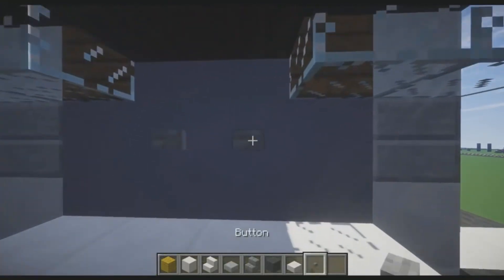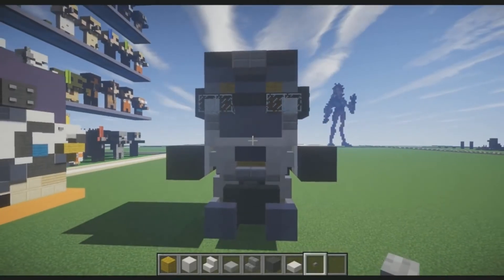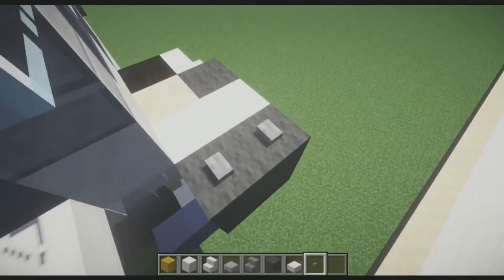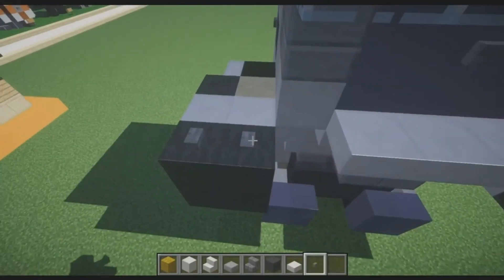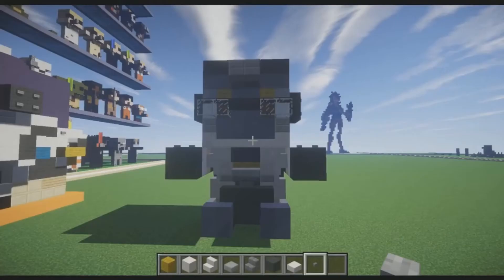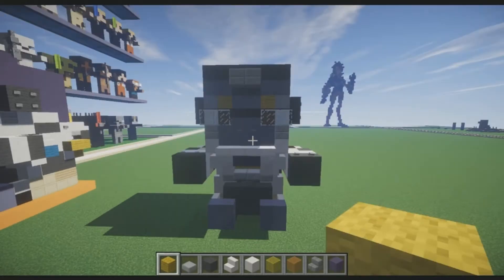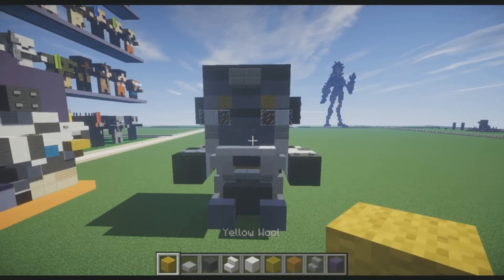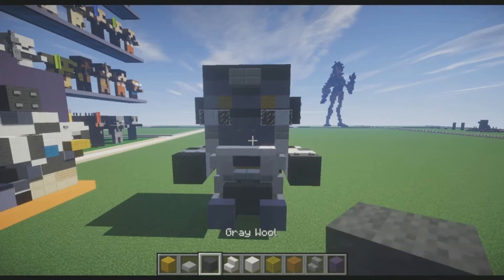Grab buttons again — I almost forgot — and place them on his upper arms. I always forget the smallest details. If you don't have this, please pause the video here. Then we're going to fix his hair for the last part and do his backpack.